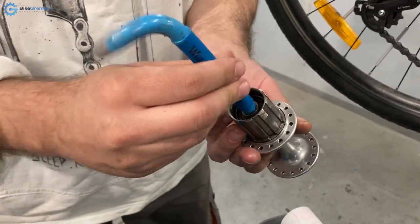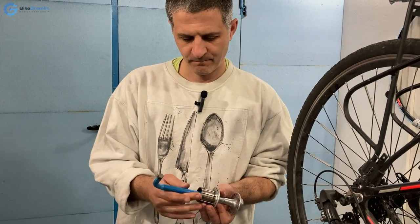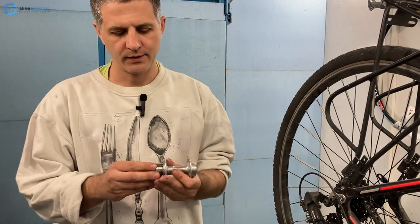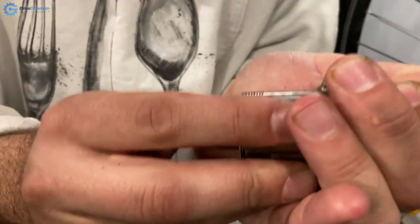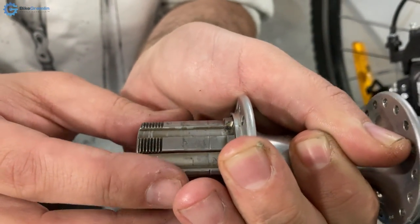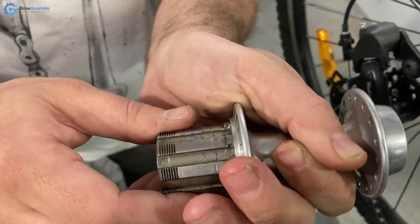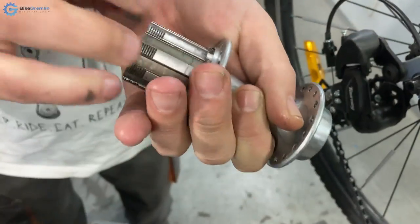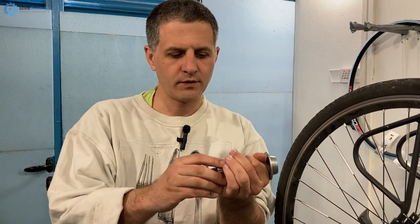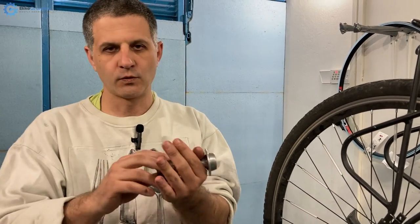I will also show another phenomenon: even when everything is packed, tightened, and assembled, with cassettes you often have some play of the freehub body — and that is normal. When there is no load on the chain it may have some play, but when you engage the freehub to spin the wheel forward, the play disappears. The pawls inside get a good bite, everything presses against each other, and it all works nicely. So even if you perceive some play, it is completely irrelevant when pedaling torque is applied.